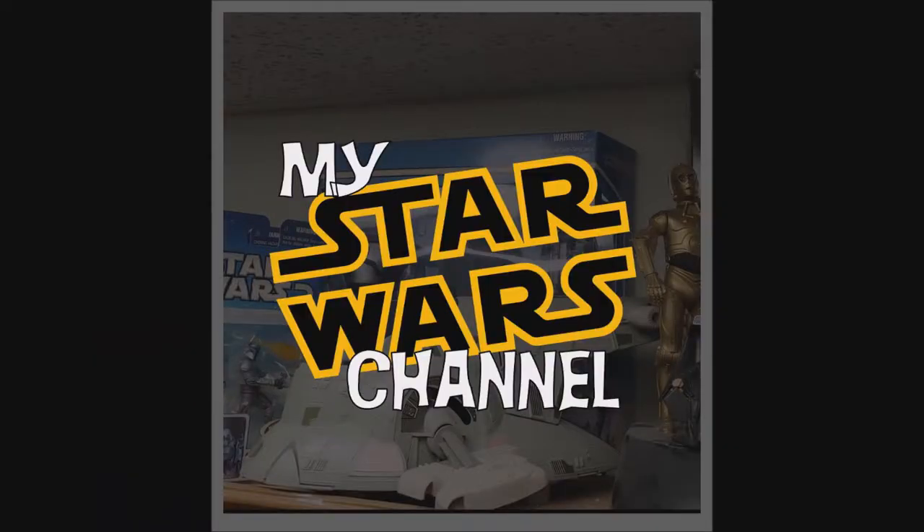Hey everybody, welcome back to my Star Wars channel. My name is David, and today we're going to look at the 1979 Darth Vader TIE Fighter. We would be honored if you would join us.